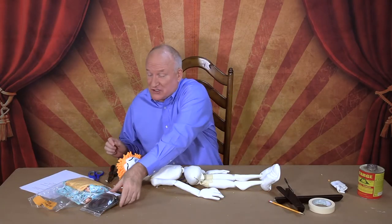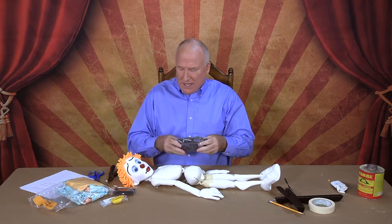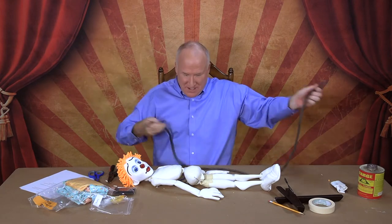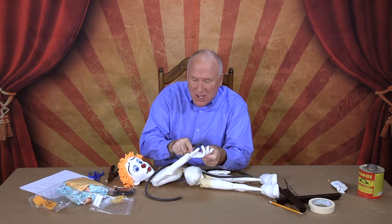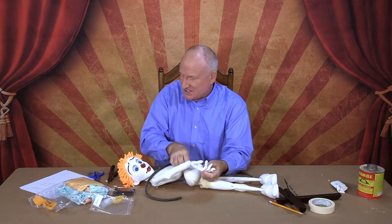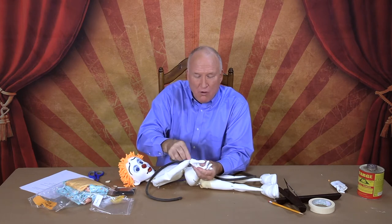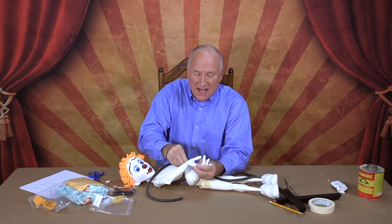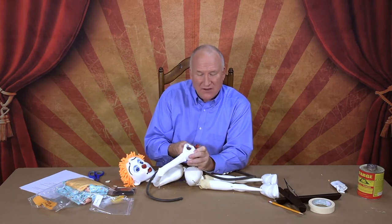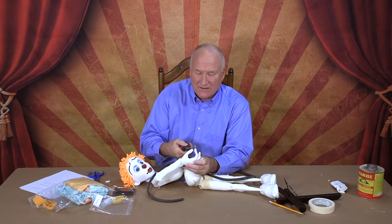Now we're going to apply the tubing. The tubing is used on this character because he's a balloon-blowing clown, and the way he's able to blow up the balloon is with the tube going up to the puppeteer. There's a hole that goes through the hand into the wrist, and you'll need a pair of pliers. Take your tube and push it through the hole in the wrist of the right hand, then use your pliers to pull the tube out.